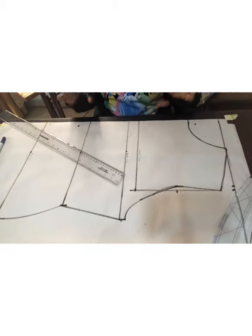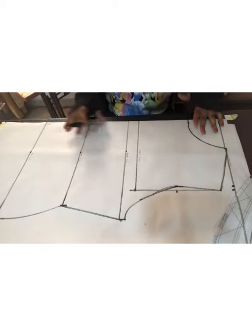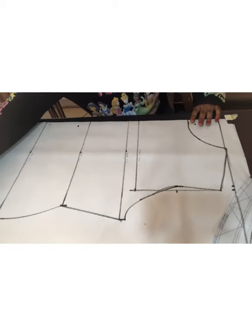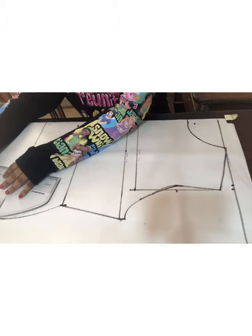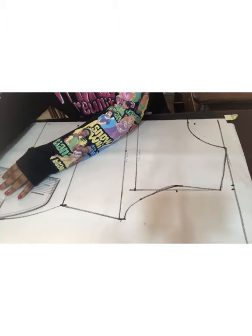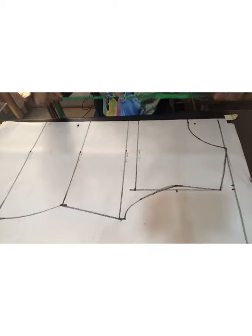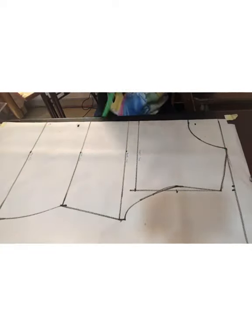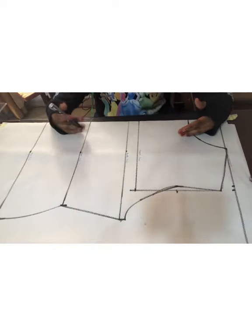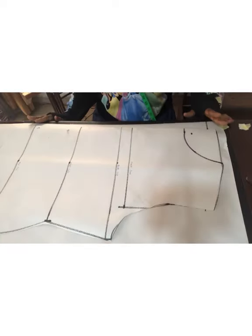If you have any questions, you can drop them in the comment section. The next thing I'm going to do is extend my top measurement. As you could see in the first video, my top was really long — it was kind of covering my hips. So I go ahead to determine a new length measurement, and when I'm satisfied with what I have, I decided to leave it that way.